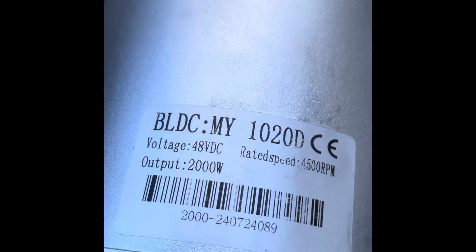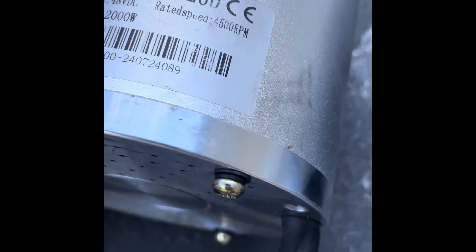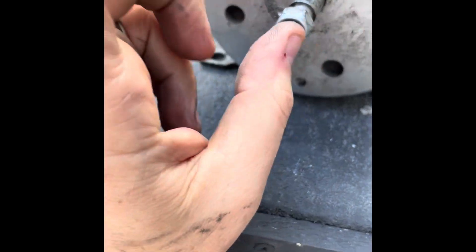So we've gone from 36 volt 1000 watt 3000 RPM up to 48 volt 2000 watt 4500 RPM. Size-wise it's spot on. The only thing I needed to change was the sprocket — the one it came with was too big — and the chain, so I took it off the old one. Left hand thread.